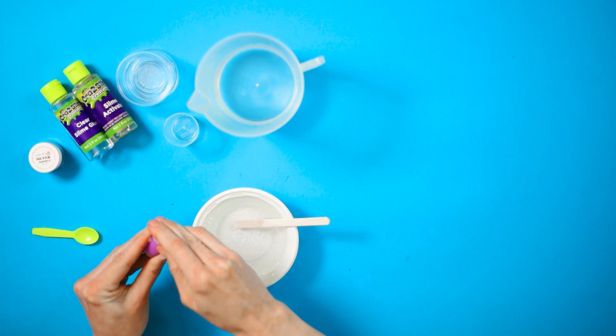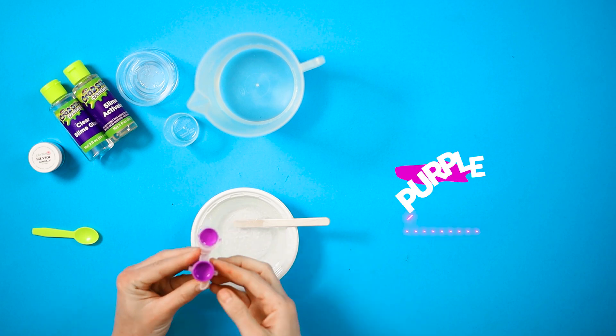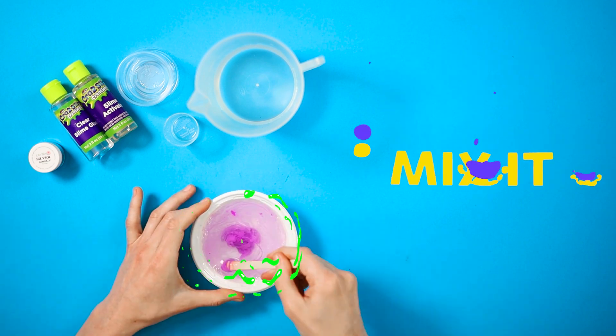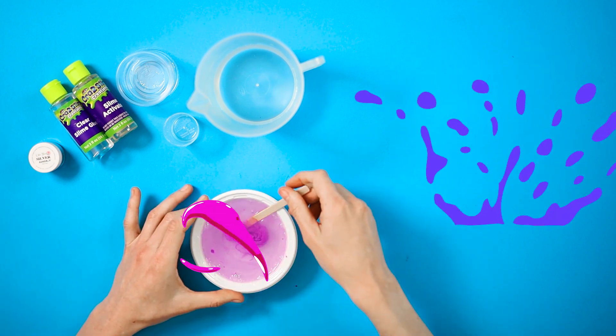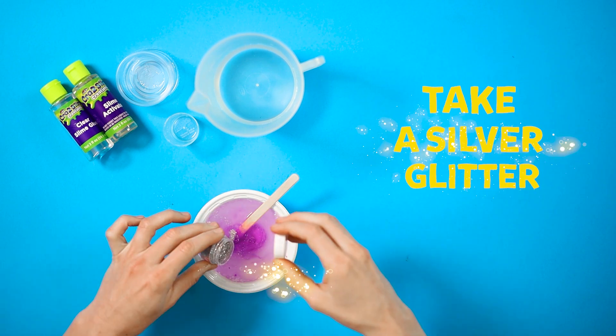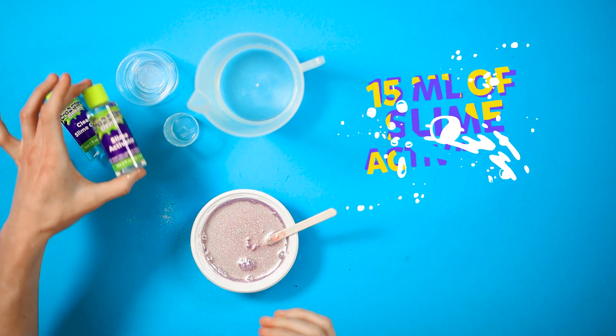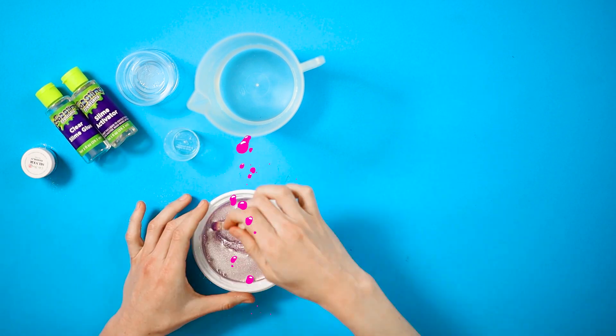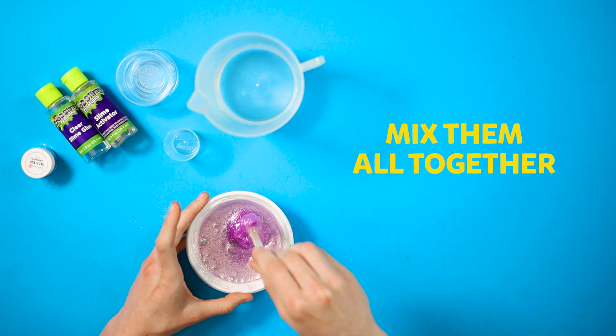Now the unicorn sends us a beautiful color — it's purple. Scrape all the color out into the bowl and mix it a little. Then we take our silver glitter; this creates the magic. Add it to the mixture. Then take 15 milliliters of slime activator, add it to the mixture, and now it's time to mix it all together.